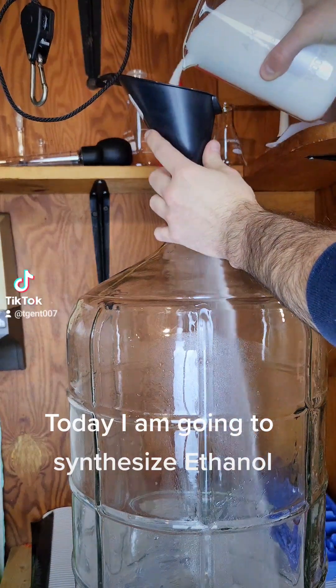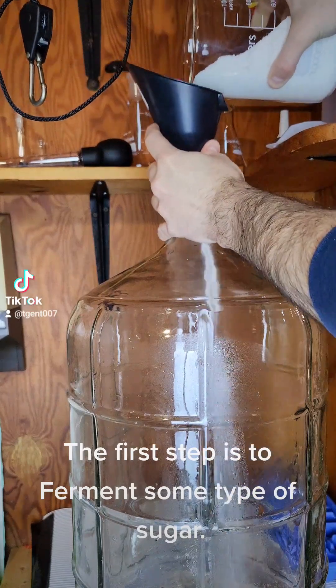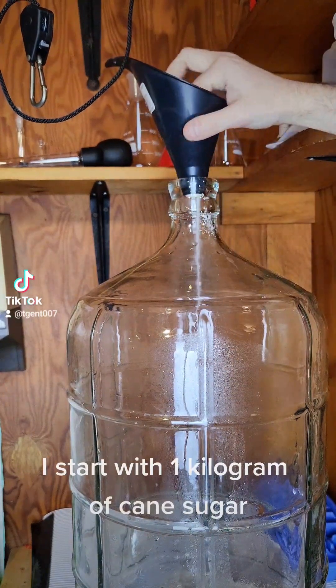Today I am going to synthesize ethanol. The first step is to ferment some type of sugar. I start with 1 kg of cane sugar.